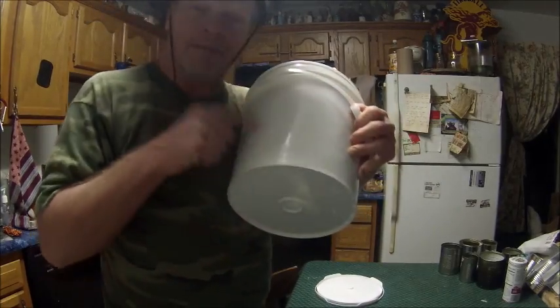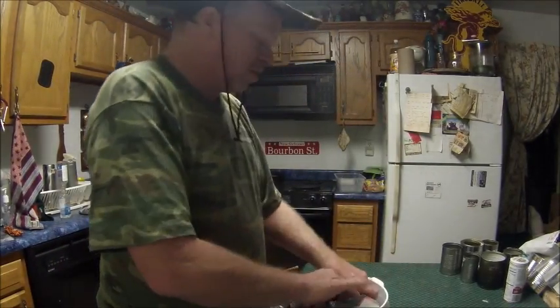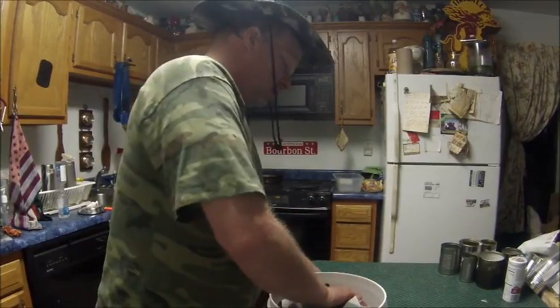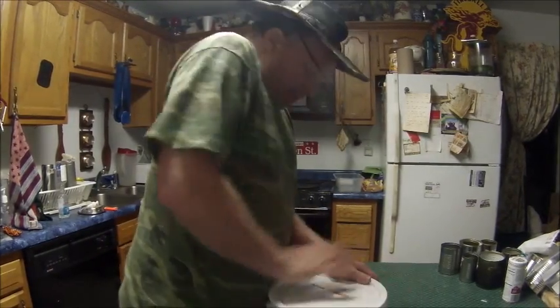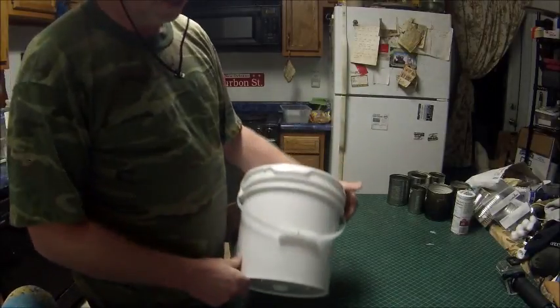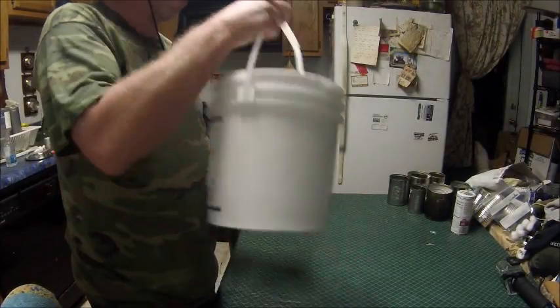Somebody come down and get the bucket — somebody's going to get the Cookie Kit. I don't know what I'm going to do or how I'm going to do it. I don't know when I'm going to do it, so be looking out. It's all in a little bucket. Like I said, you can collect water, dirt, whatever you need a bucket for — you got a bucket.